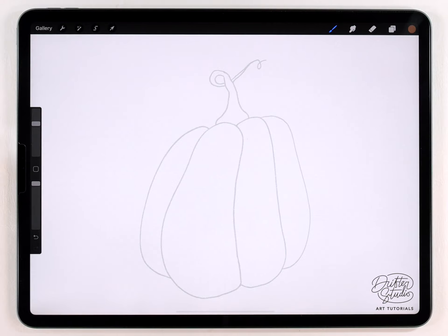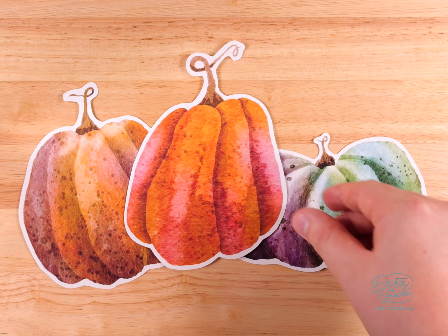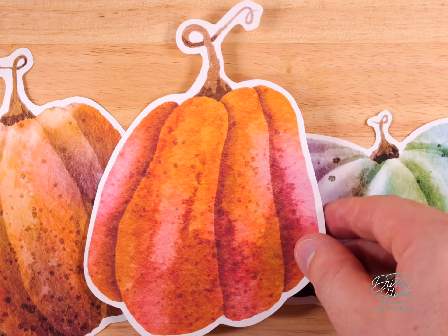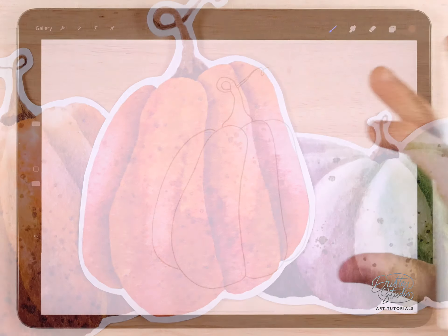Hey everyone, my name is Kelvin and welcome back to another watercolor tutorial for Procreate. In today's video we're going to paint a pumpkin illustration — it's the season for that in October. You can paint this with a regular brush kit, but I painted probably like a hundred pumpkins and realized I should create a custom brush kit. I'm going to use that brush kit, which I want to give you guys for free — download it in the description below.